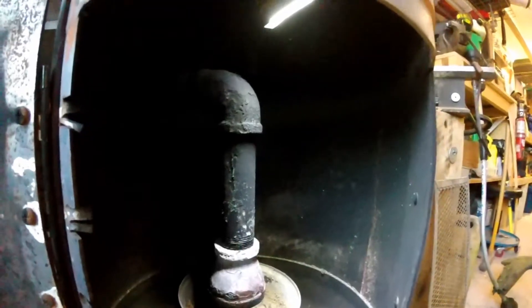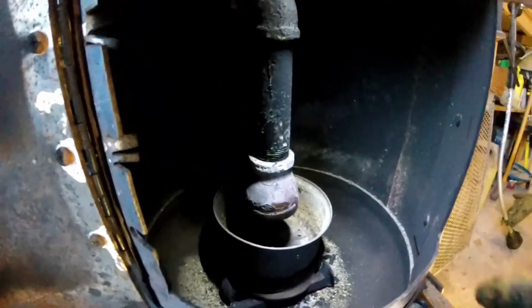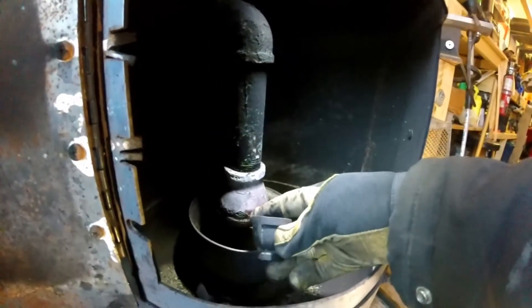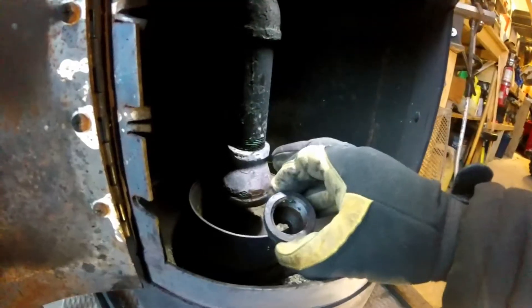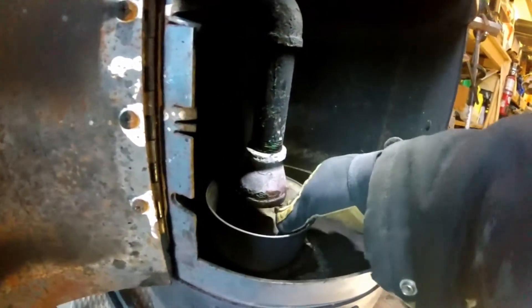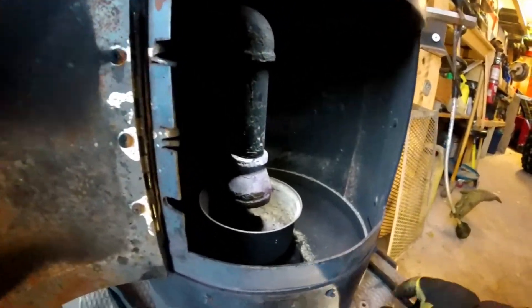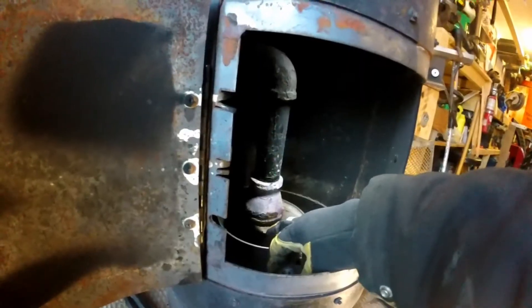From the early videos, the only thing that's really changed is I removed this section of pipe. In one of my first videos there was an adapter — what I call a bell, it's a reducer. I had it upside down in this configuration below, with the bigger bell and the half-inch line running straight down and screwed in backwards, so the oil dripped out the bottom and gave room for the air to come around and blow around it. I didn't like the way the air went — it kind of went crazy and wasn't very efficient — so I removed that section. First I removed the bell, then left the pipe, and I'll see if I can find that video and add it in.